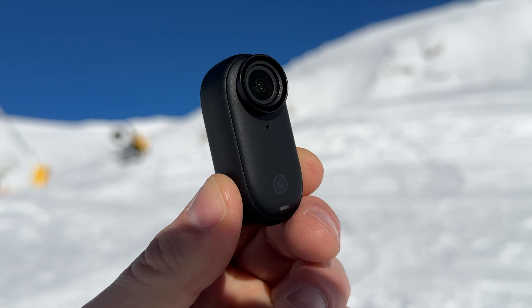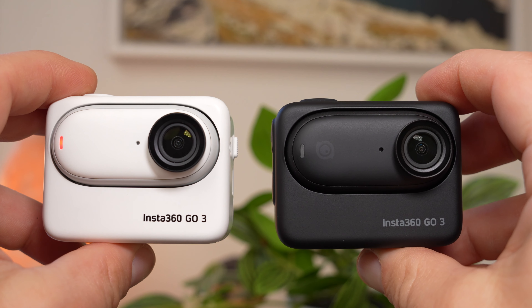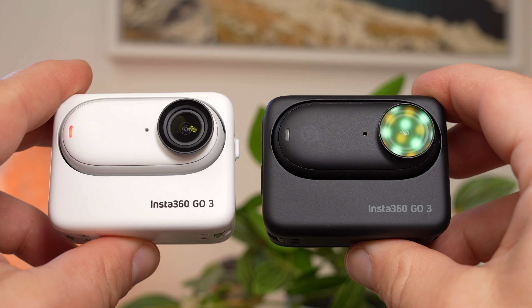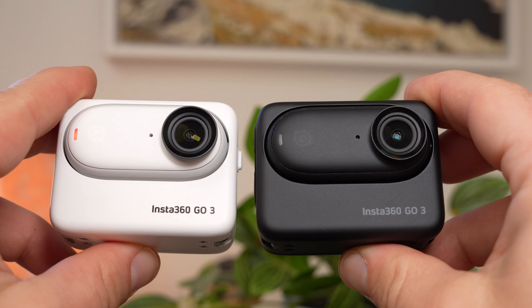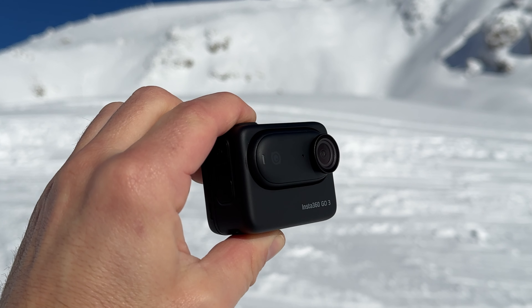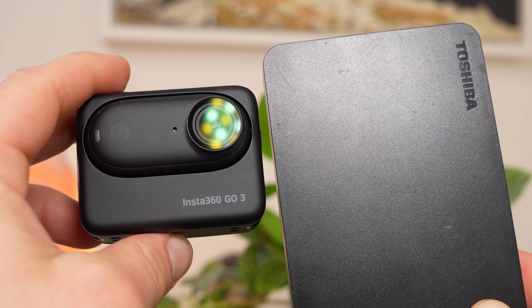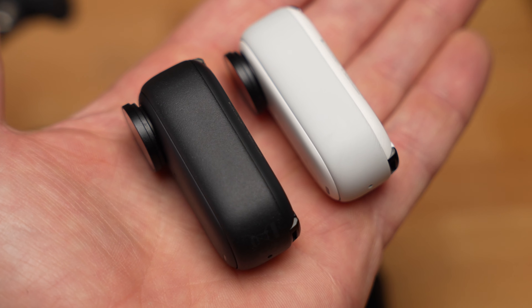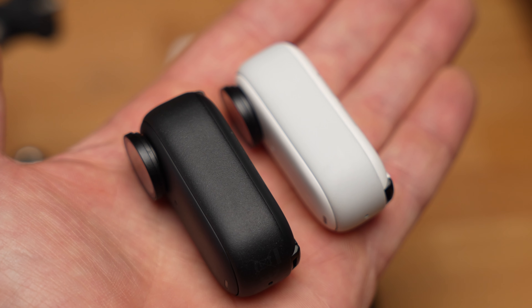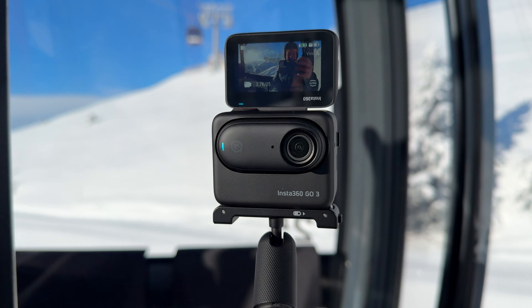Perhaps the coolest new feature is that the Go 3 is now also available in black, and now we are faced with a real dilemma — which is the better choice, black or white? Here you can see both colors in direct comparison. The Go 3 looks much cooler in black because Insta360 has chosen a material for the surface that reflects very little light. The Go 3 by far reflects the least amount of light, and the surface on the black Go 3 is much rougher and less slippery than the white version.